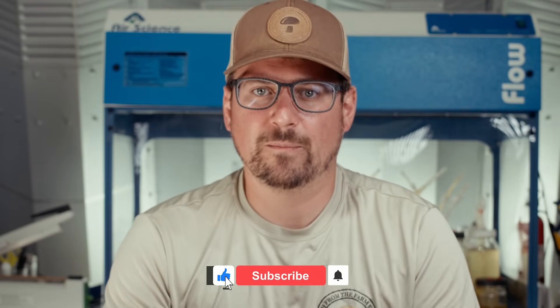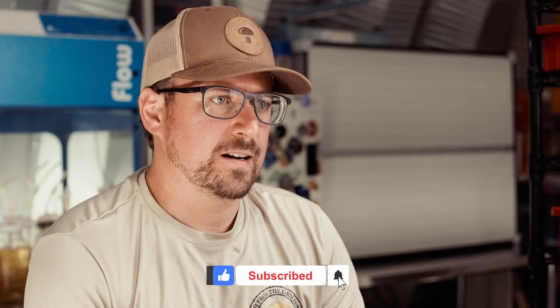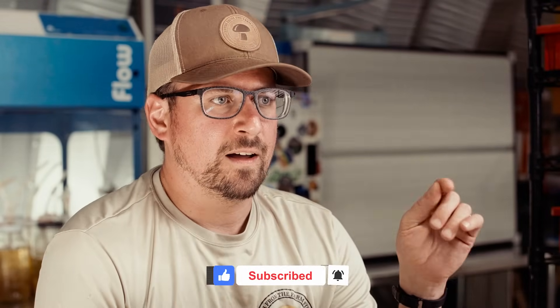What's up mushroom fam? It's Gary with Fresh From The Farm Fungi. I'm at my farm here in Sedalia, and today I'm going to talk about incubators and how they will help you scale your operation.